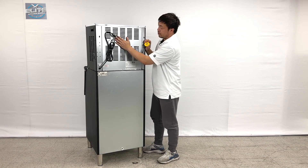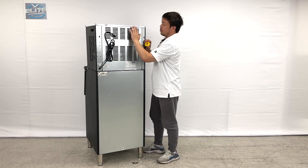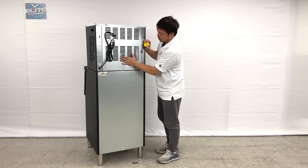You can see this unit is easy to maintain. You can open a couple of screws and see the evaporator inside, a big fan right here, and the compressor right here.